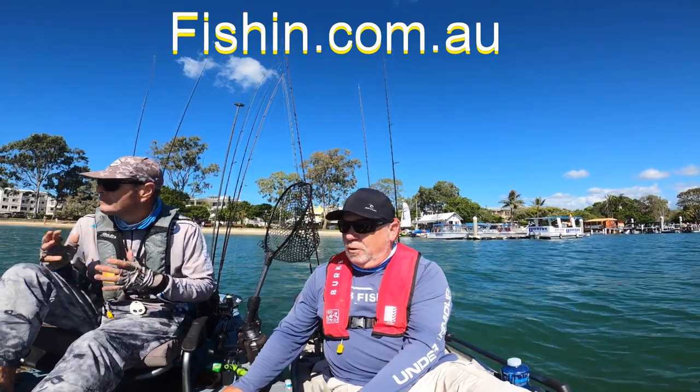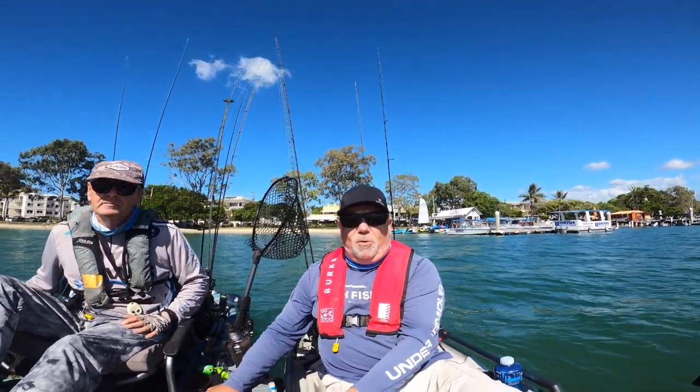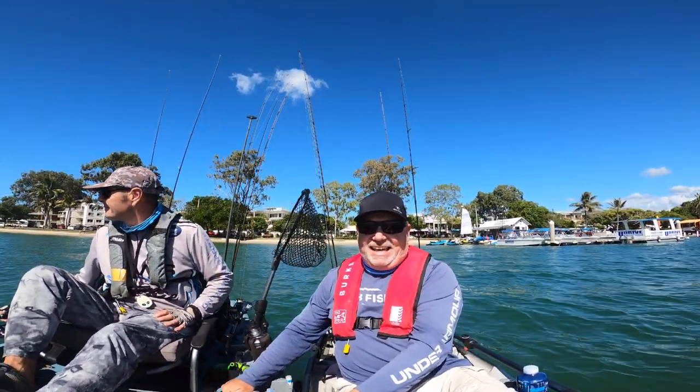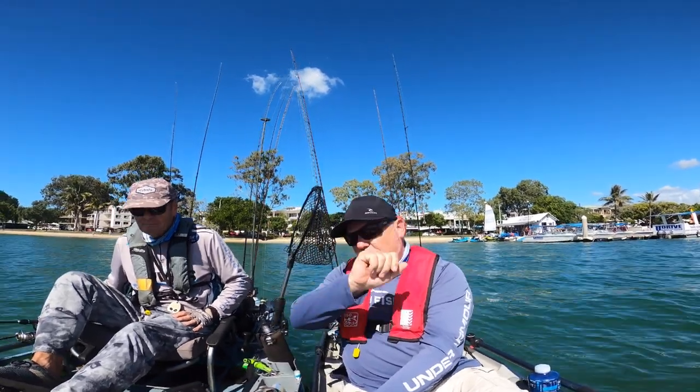They don't just pick up brim — they pick up all sorts of stuff. We'll see you next week somewhere on the water. Scotty couldn't make it today so I've had to tag this fellow along with me, and he's done really well. Great fisherman, Adrian. Okay guys, we'll see you next week.